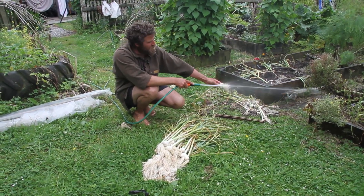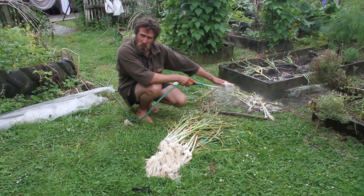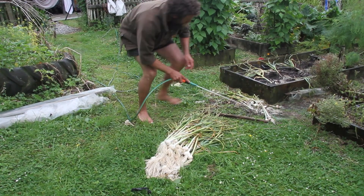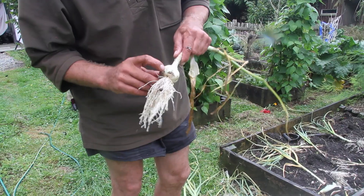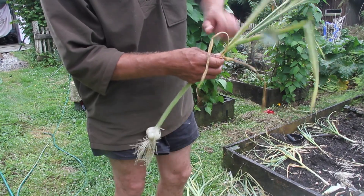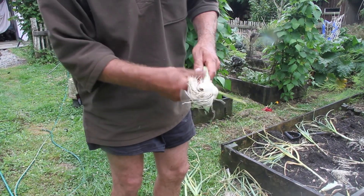Once you've dug the garlic out of the garden, you want to clean it off with a high pressure hose. Make sure you get all the dirt out of the roots and just hose all the loose leaves off. Get them as clean as you can, and if there's any mouldy bits on the garlic around the end, it's a good idea to peel the outside dead leaves off. Strip it right back so you've got nothing but nice white garlic underneath.